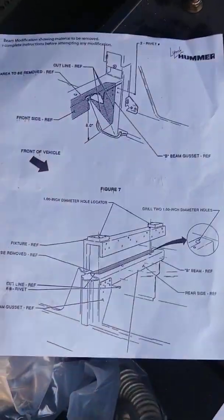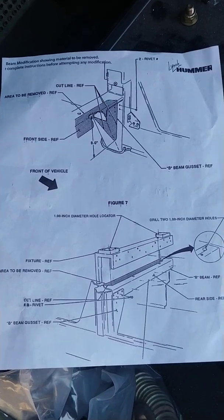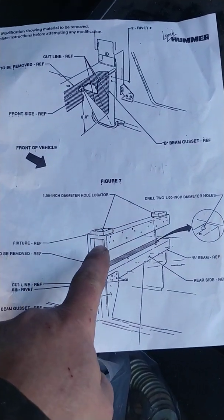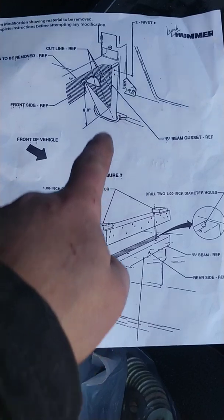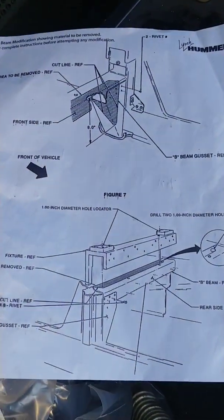Going by this AM General picture, there apparently was a jig at one point, and there are some references and dimensions here. This is actually what the piece looked like that's no longer available. It looks like it was a solid piece of aluminum or something that would fit up inside once you modified this.